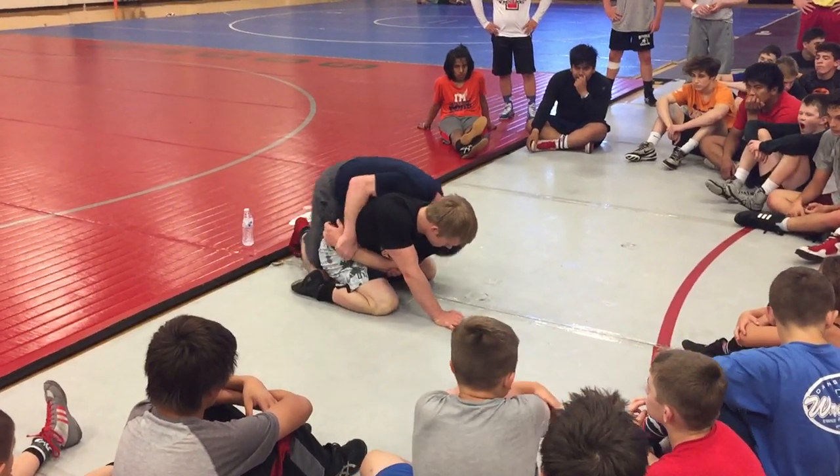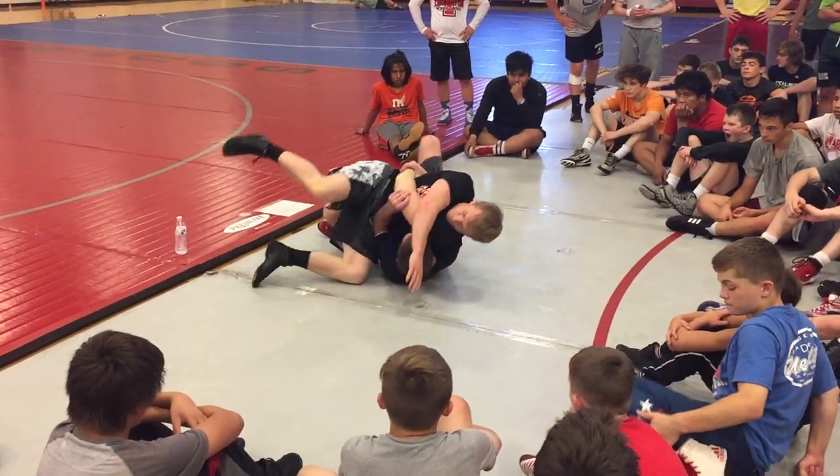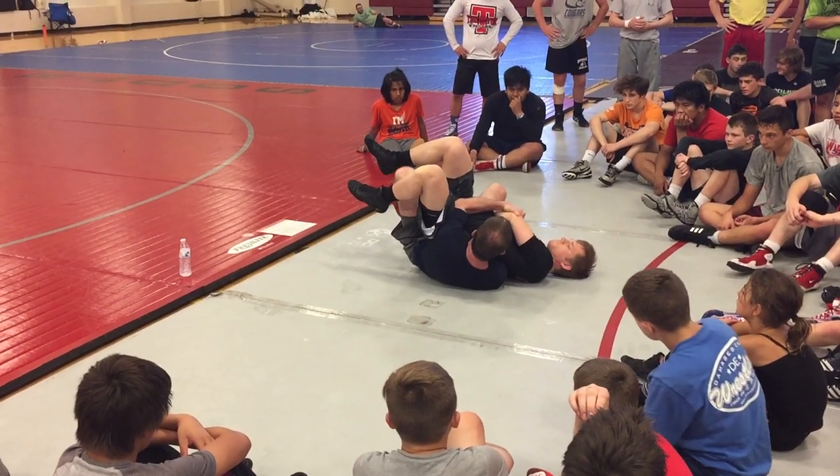Pull the wrist. Block with my knee right here. Twist him right here.